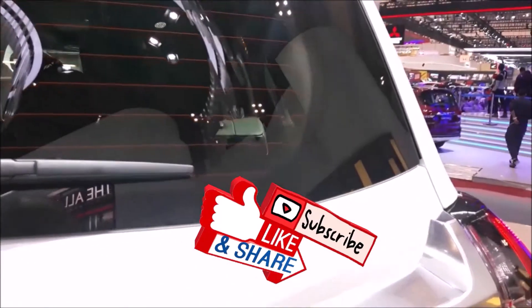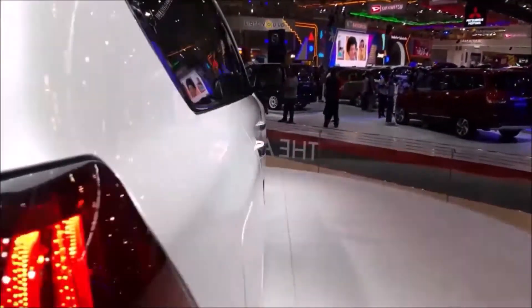That brings me to the end of this video. Hit the like and subscribe for further videos, and we'll see you in the next one. Until then, take care.